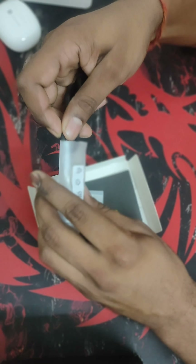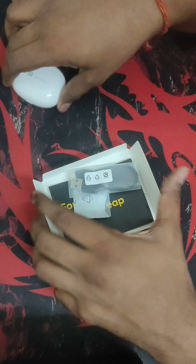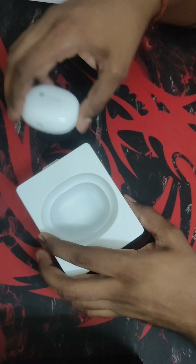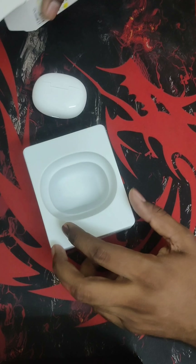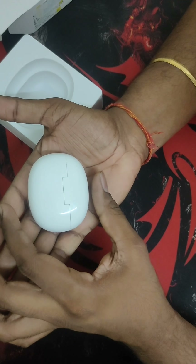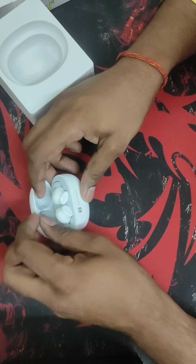Talking about battery life, they are promising 28 hours of backup time, so I'm expecting somewhere around 20 hours of actual playback time at full volume. I haven't tested it yet — I just got it today. The case is quite small and fits inside your palm.